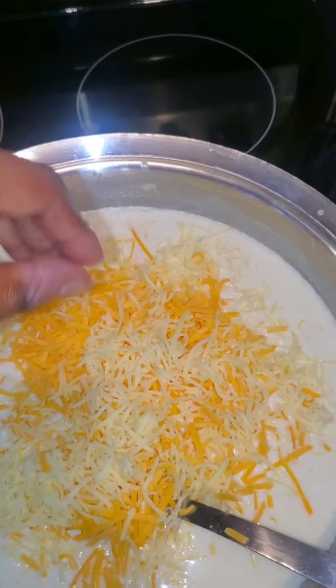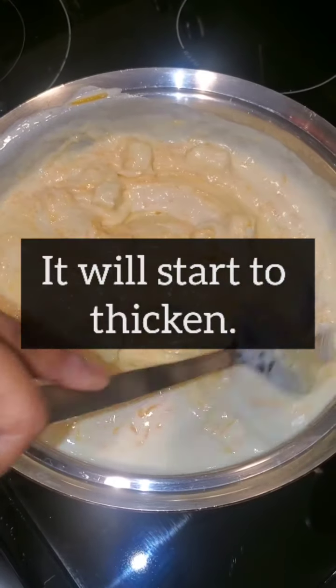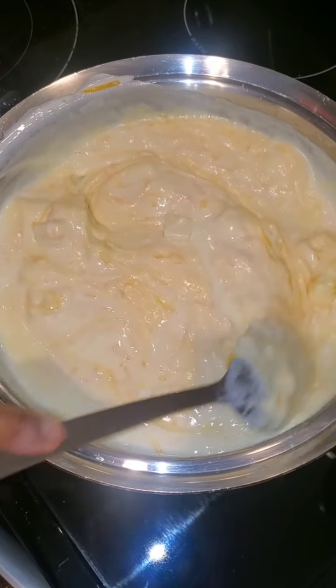Now if you're lactose intolerant, I don't know what to tell you — I like my macaroni real cheesy. It's going to start to thicken, so do not burn the roux. Make sure you're constantly stirring it so it does not stick.